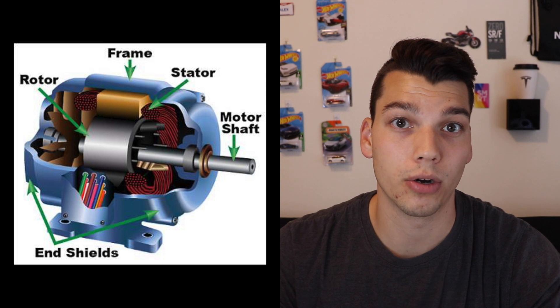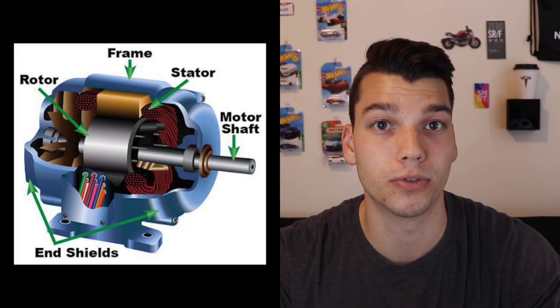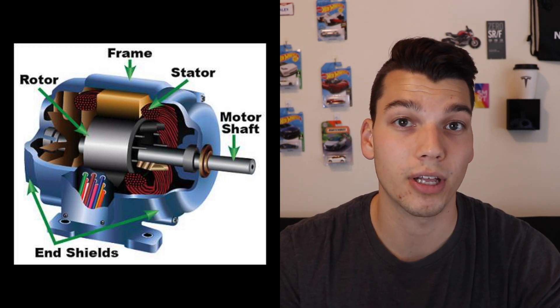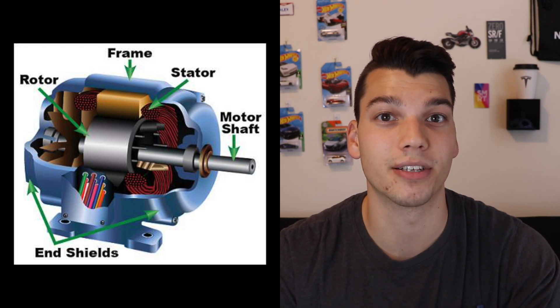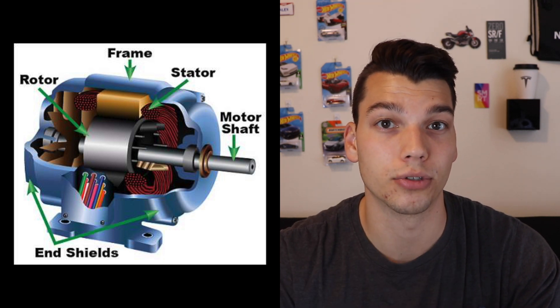In EVs, this braking system is actually built directly into the electric motor. There are two major parts in an electric motor: the stator and the rotor. The stator is the stationary part and the rotor is the part that moves or turns. On a basic level, you push current through the stator, which creates a magnetic field that then turns the rotor. So when you press on the accelerator in an EV, you're essentially just pushing current to that stator.